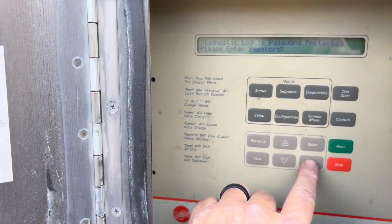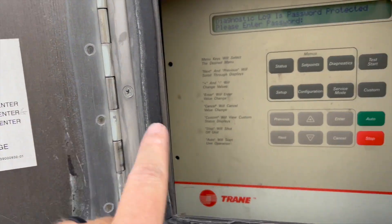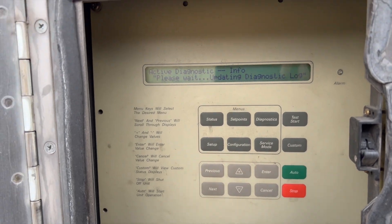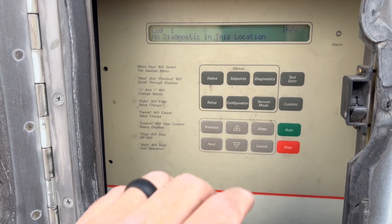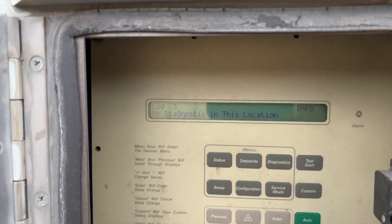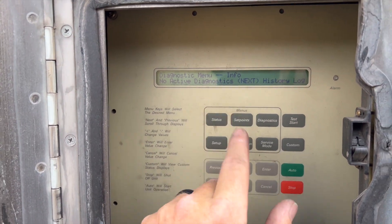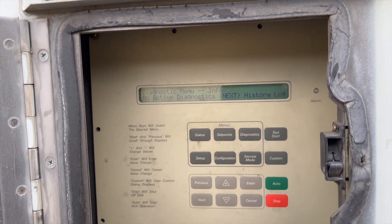We're going to clear the diagnostic log — it's going to ask for a password. The password is minus, plus, plus, minus — enter. It's going to do its thing and reboot. Now if we look through there, you can see there's nothing — it's blank. If we go into diagnostics we've got nothing, which is how we want it so we know any new faults are current.